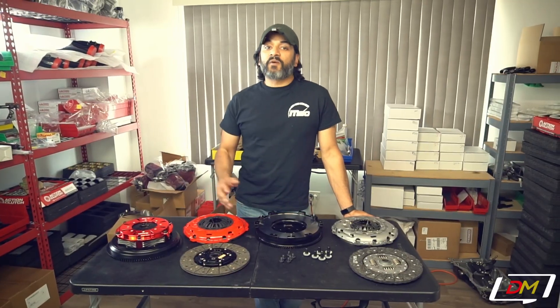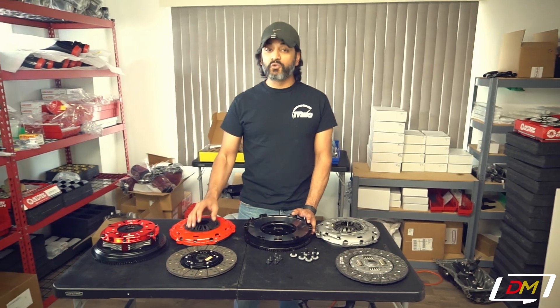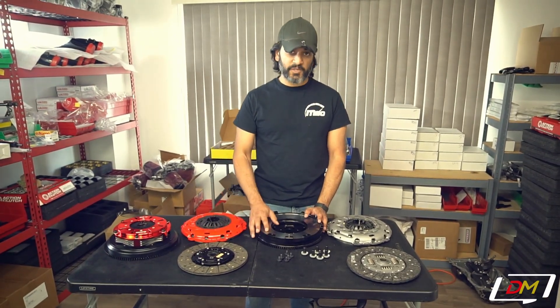Hey, I'm Farhan from Damon Motorsports, and today I want to talk to you about our Action Clutch offer. Action's also got a Stage 2, 3, and 4 kit available for the Mazda Speed platform.